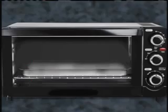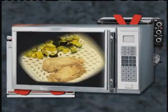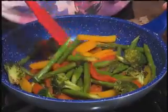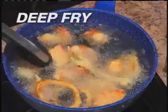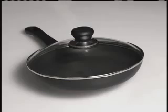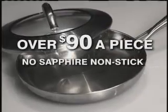put away your wok, forget countertop convection ovens, free yourself from disappointing microwave food. And don't spend money on a deep fryer, because you can now stir fry, deep fry, grill, bake, and save time and energy with just one amazing cookware line.